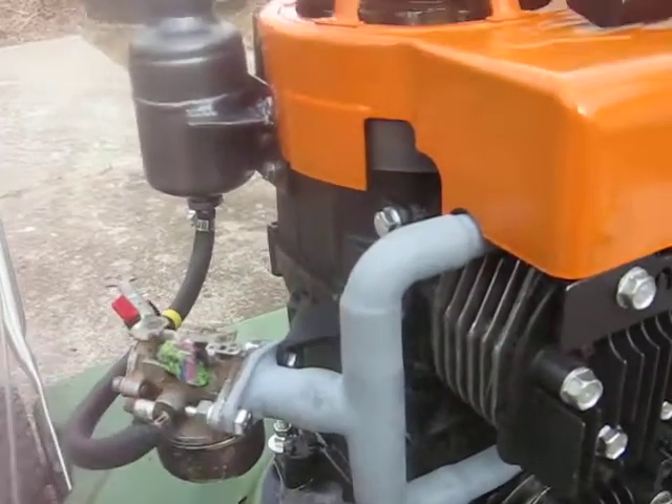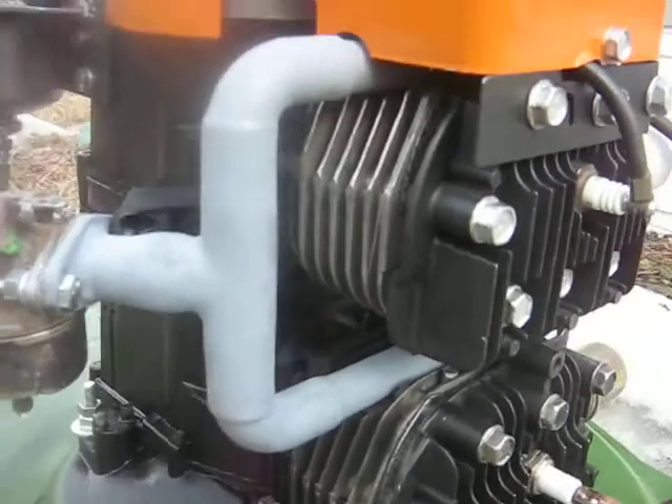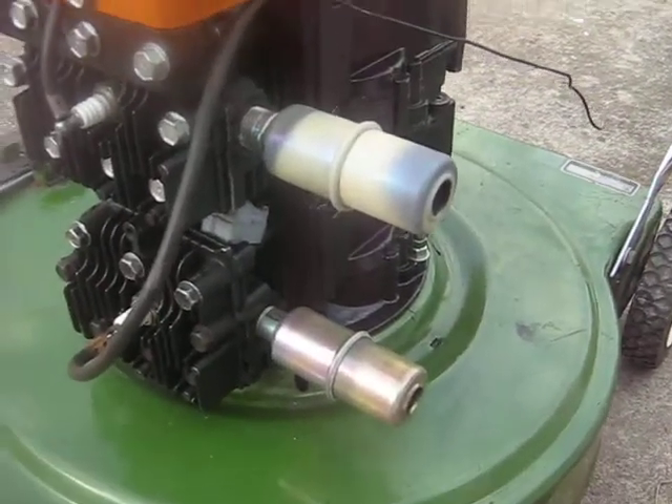It's your intake manifold here in gray, feeding the two cylinders there. And then, of course, the dual mufflers on it there.